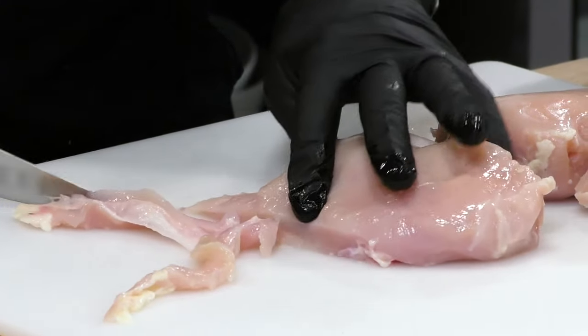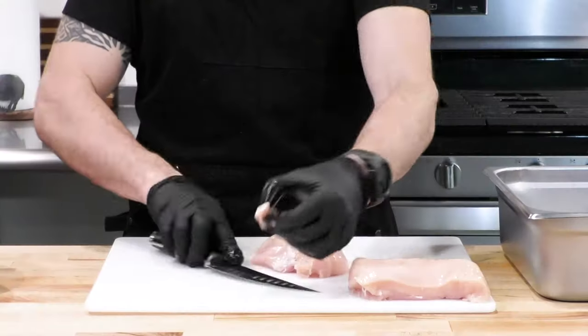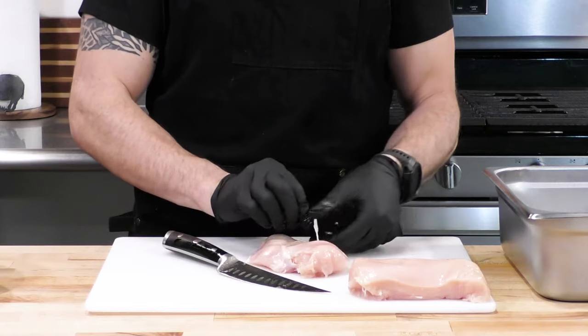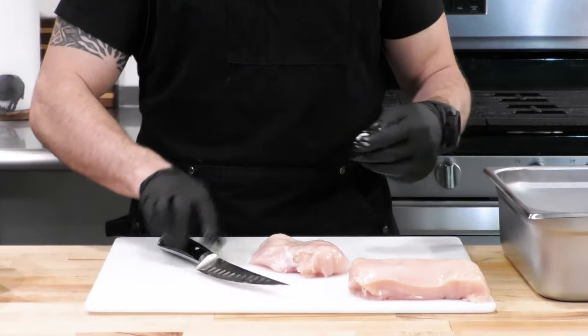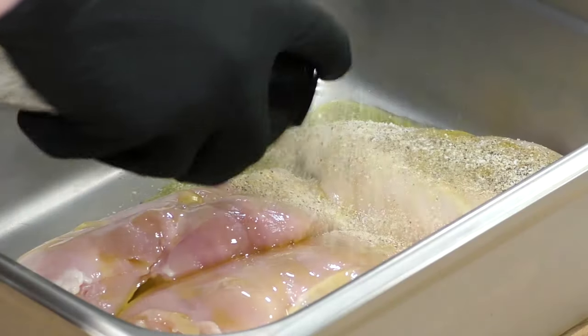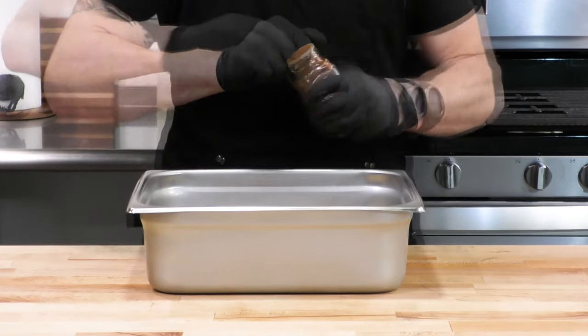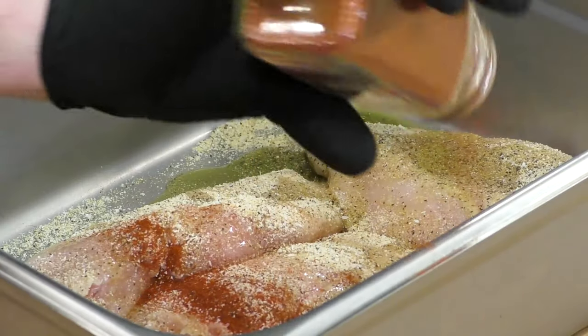Marry Me Chicken can be made with chicken thighs or chicken breasts — I've seen recipes for both. We're going to make these with chicken breasts and I'm going to trim them up just a little bit, getting rid of any hanging skin, fat, and gristle. Then we're going to season with some olive oil and my base seasoning, which is a blend of garlic powder, onion powder, salt, and pepper. There's a link to that recipe in the description.